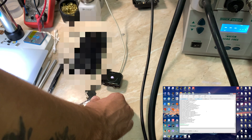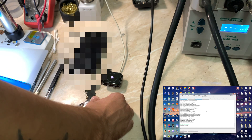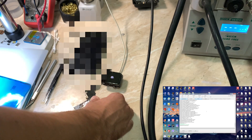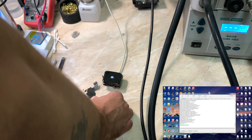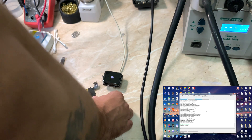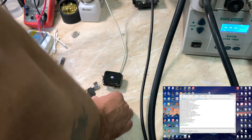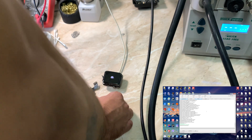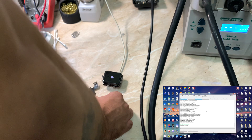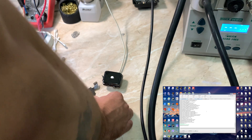We restored the watch — everything is okay, everything is working perfectly. This is a new way, I guess, to connect your watch even if you don't have the AWRT or the iBus dongle to restore or connect your watch to your PC. It may require you to open the watch, but in my case it was already opened. That's it for this video, thanks for watching.